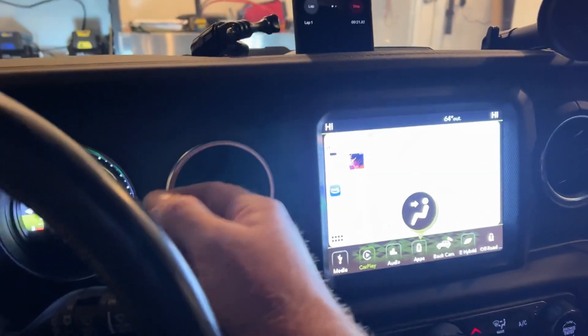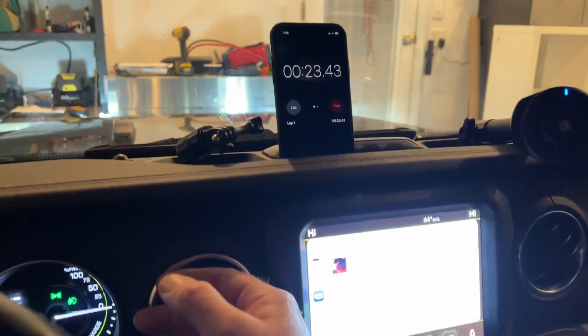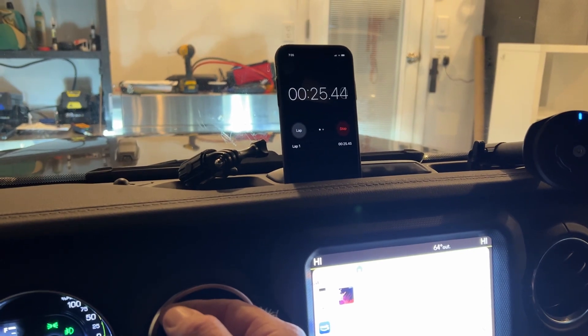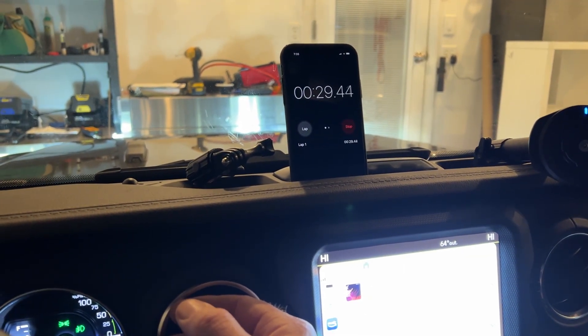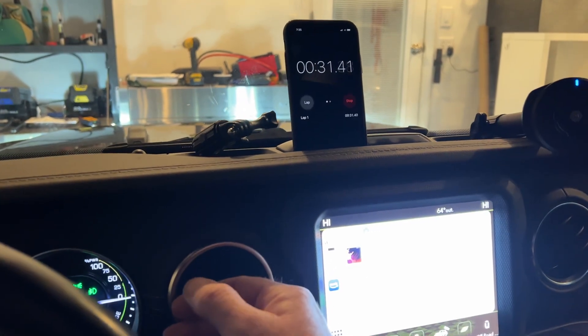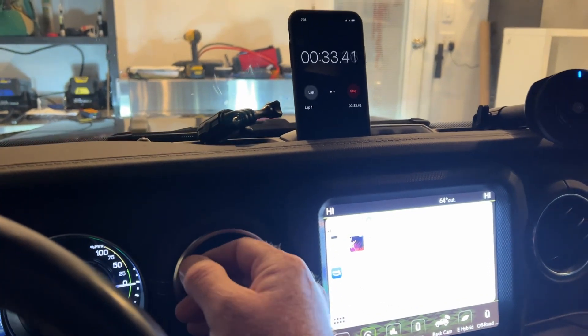Maybe put it just on vent. And still going, still going there. Starting to get warm right before the 27-second mark. I could feel it getting warm and it's just getting warm now.